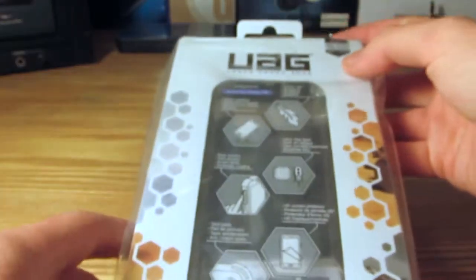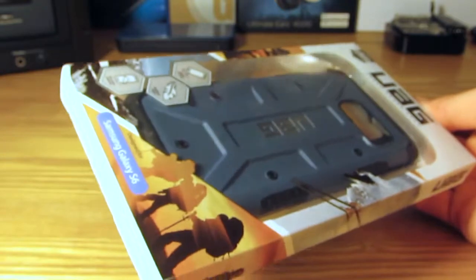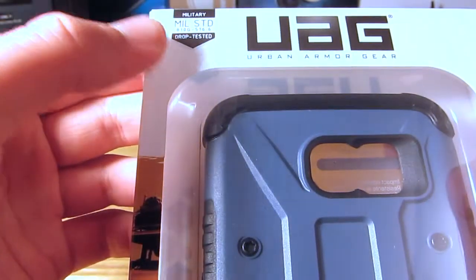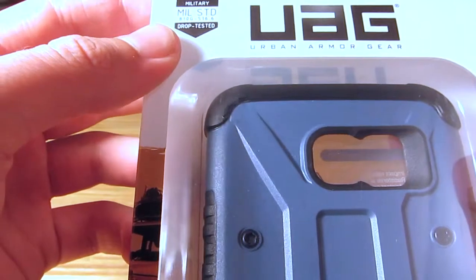And then we see the actual case and packaging itself. We are going to pull off the plastic and you are greeted with the case's box. At the top you get the military standard branding, which proves that UAG is indeed good at their drop testing protection on their cases.